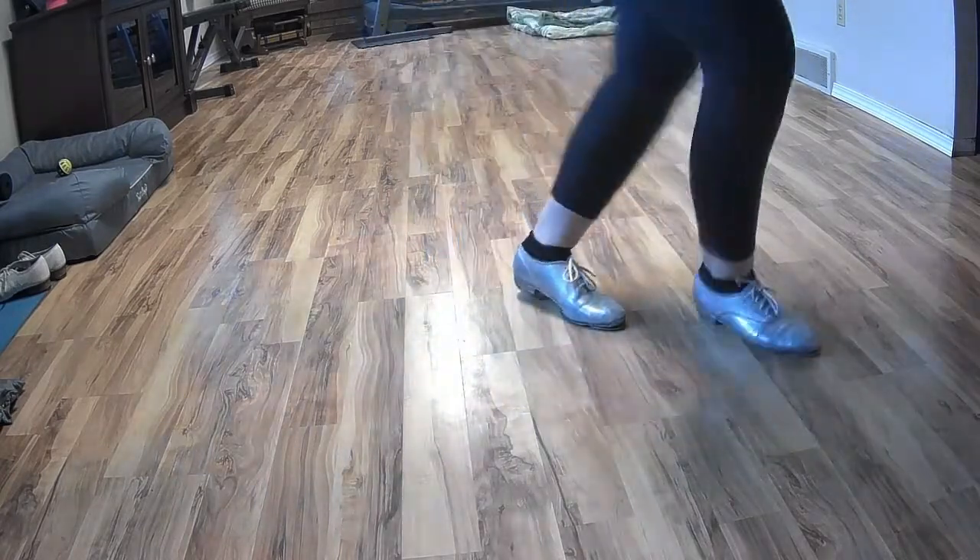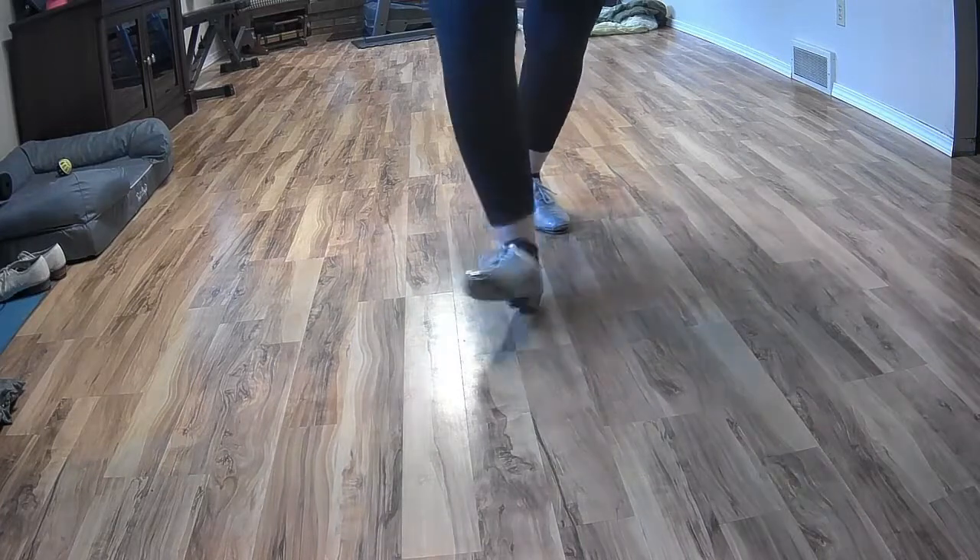Double, step, drag, step, rock heel, step, and a basic.